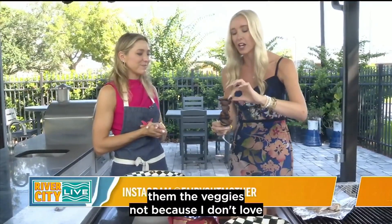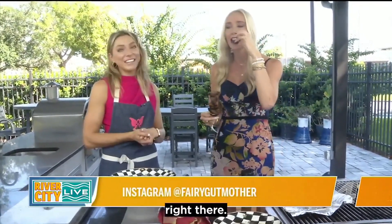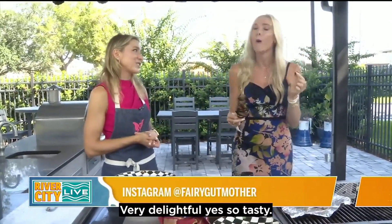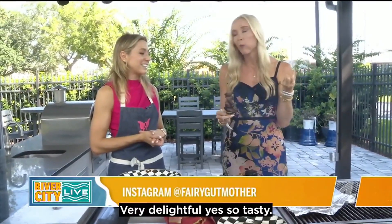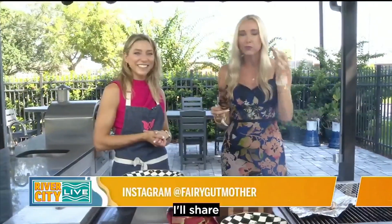I'm skipping the veggies — not because I don't love veggies, I'll get to that — but we had to go right into the meat. It's prime sirloin right there. Very delicious, so tasty. You can really taste how awesome it is. Rance, because I love you, I'll share.